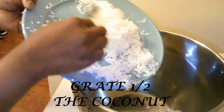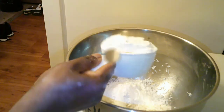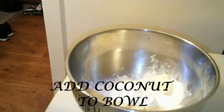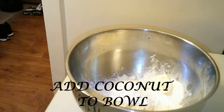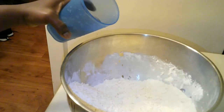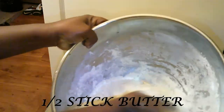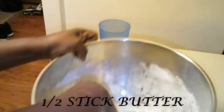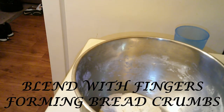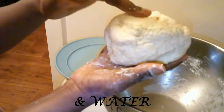In a mixing bowl I'm going to add the shredded coconut, flour, and a half stick of butter. Then I'm going to blend the mixture together with my fingers until it resembles breadcrumbs. To that I'm going to add about one cup of water and make the dough. Be careful with the amount of water — you don't want too much or too little. If the dough is too sticky, add a bit more flour; if it's too dry, add a bit more water. Did you know that saltfish and coconut dumplings are part of the national dish of St Kitts and Nevis? It is actually stewed saltfish, spicy plantains, coconut dumplings, and seasoned breadfruit.